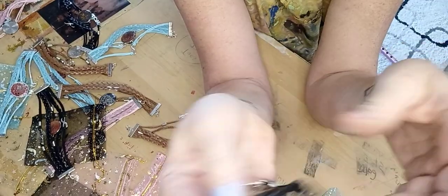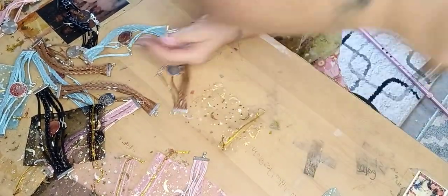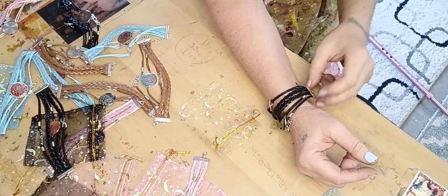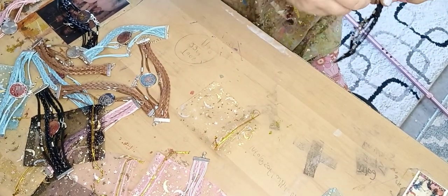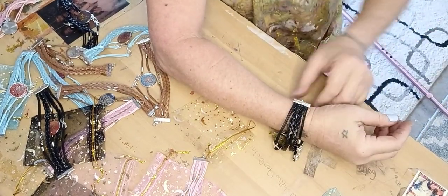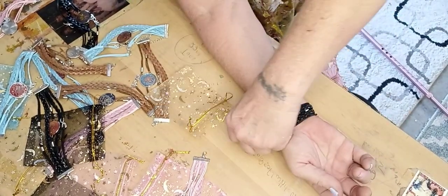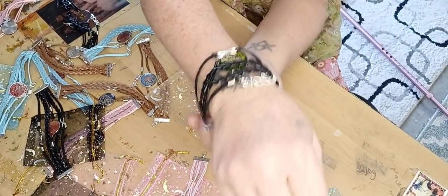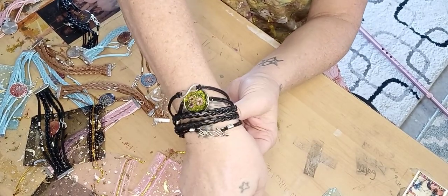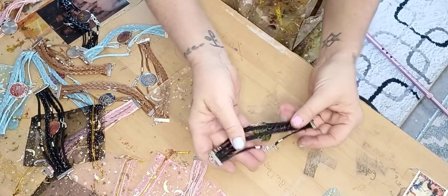I'm drawn to the colors — all of them are beautiful, but some people will just point to one and say 'that's the one.' I'm thinking this is the one I'm gonna keep. Let me see if I can put it on — I'm not very dexterous at putting bracelets on by myself. But look at that — look how pretty it looks on my arm! I love it. I think I did a really good job on these bracelets.